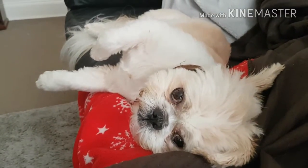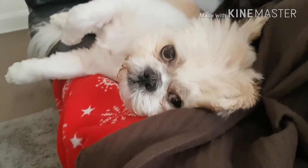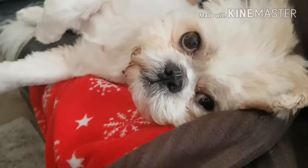So I'm currently editing yesterday's video and I just want to say how cute does he look? Absolutely gorgeous.